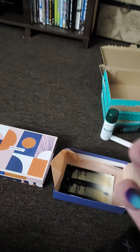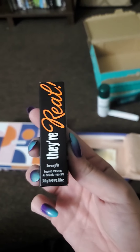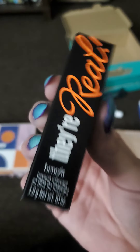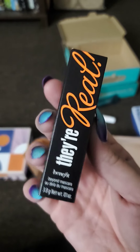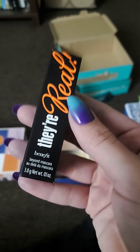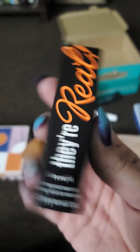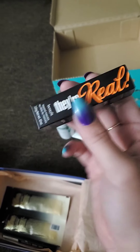Next we have Benefit's Real Mascara. As I've said from past subscription boxes, I don't use mascara because I wear magnetic eyelashes and mascara makes my eyes really itchy. So this I will keep and put in a Christmas gift bag. It's a $25 mascara for the full size.